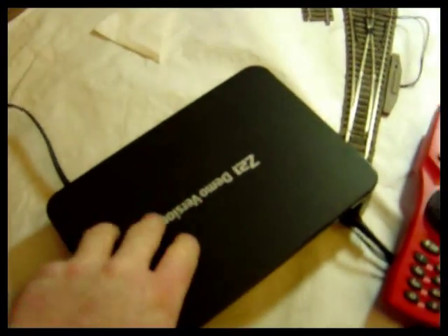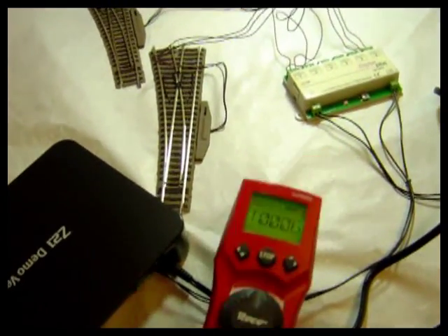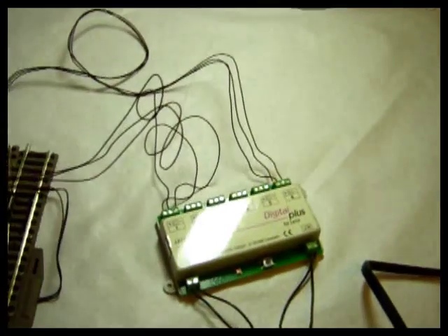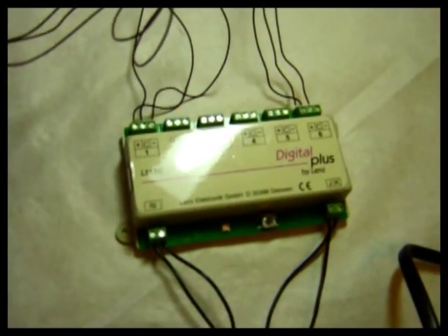This is the Roco Z21 system. I'm just using a handset to speed up life because I have to borrow an iPad. And this is the Lenz LS150 accessory decoder.